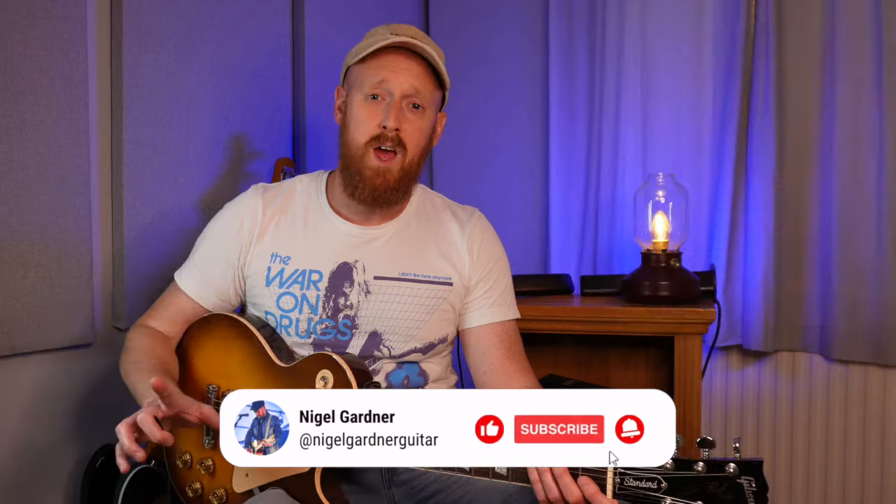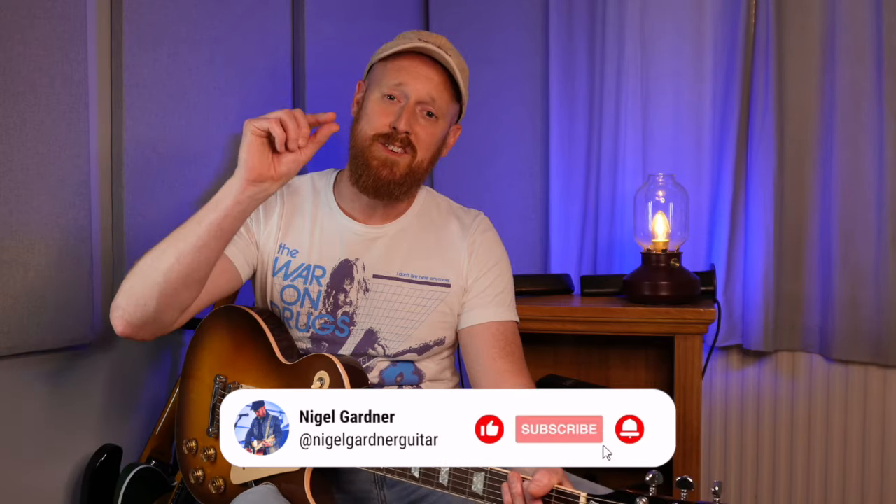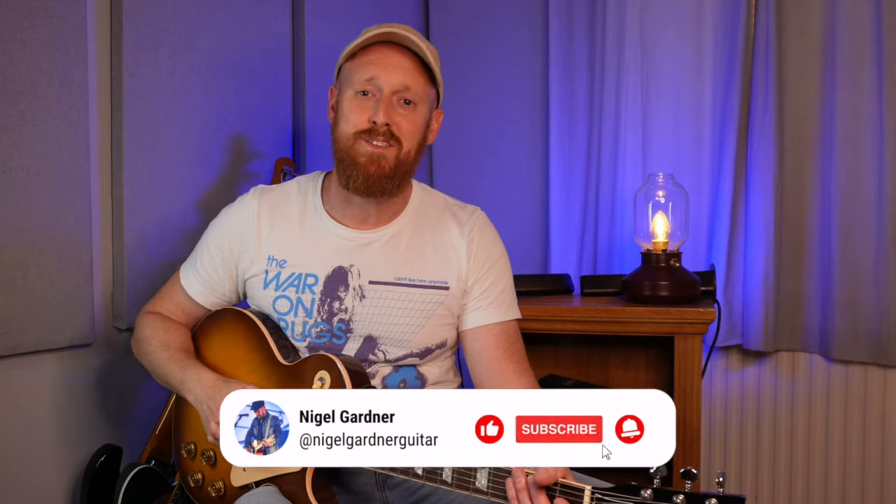Thanks to Elevated Jam Tracks for the backing track in today's video. Please like and subscribe if you haven't already, because I'm enjoying making these videos and I'm slowly aiming towards that thousand subscribers. I'll see you again for another video — cheers guys!